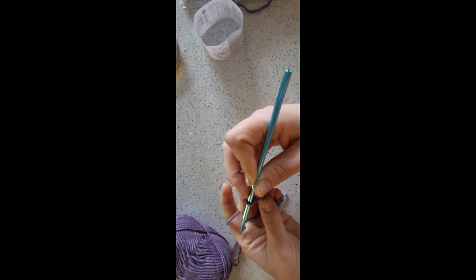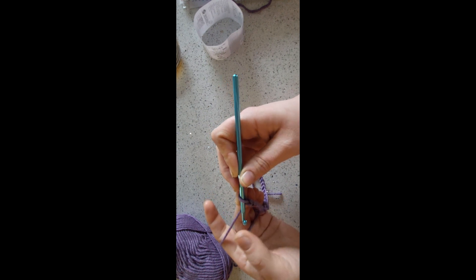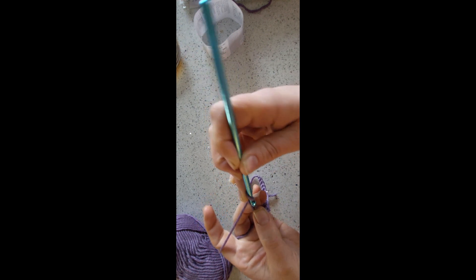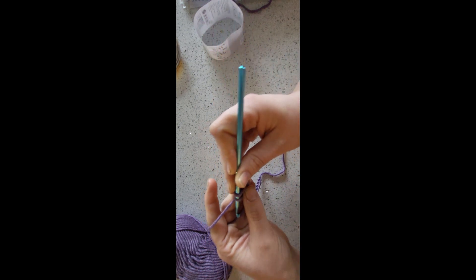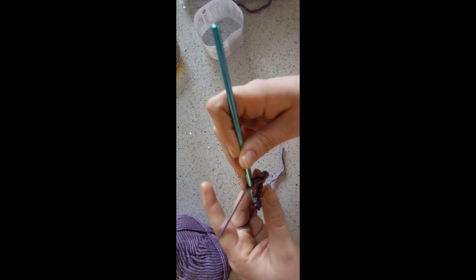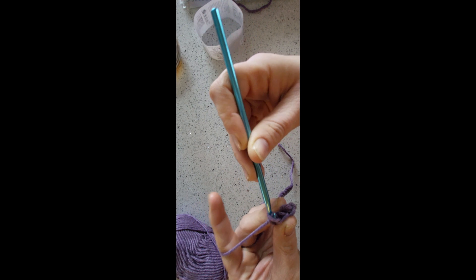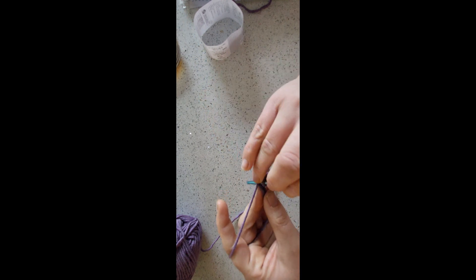For row one, the foundation row, you're going to be doing a double crochet into the second chain from the hook. We don't count the loop on the hook, so we skip this one and work into this one. Then a double into the next one, and a double into the next. We're just going to work along the chain, putting one double into every stitch until you get to the end.